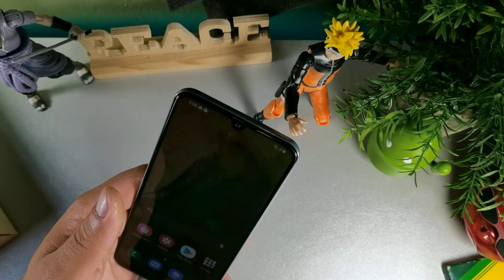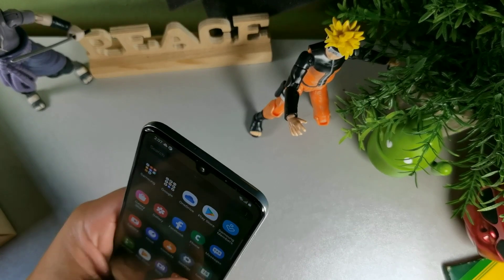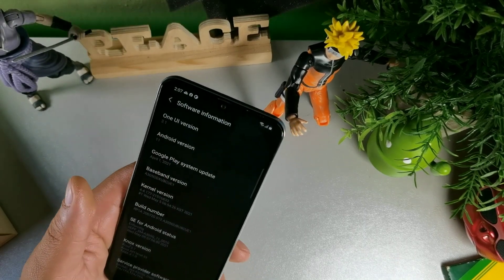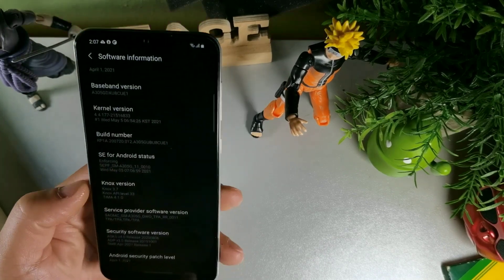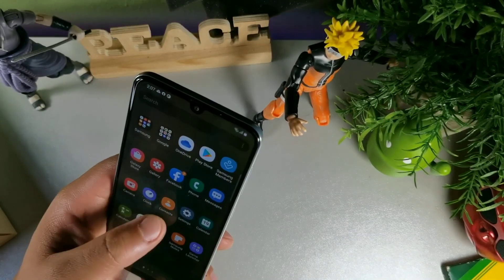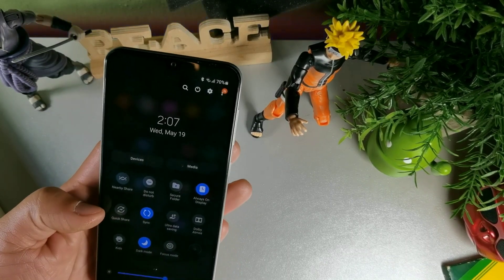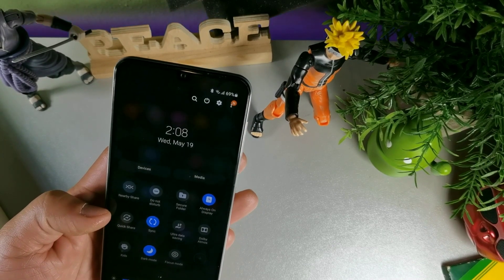It has a gyroscope on this device so you can game really well — medium and high graphics with high frame rates on PUBG Mobile, which is really impressive. Going into About Phone, we can see we're on Android 11 with the April 1st security patch and One UI 3.1. This device has a nice flow to it. We get the updated volume controls, updated animations, and the notification shade is updated as well with Nearby Share now visible.